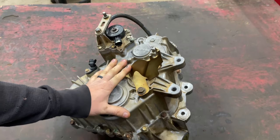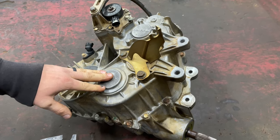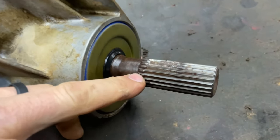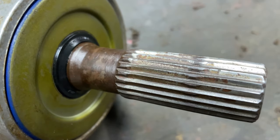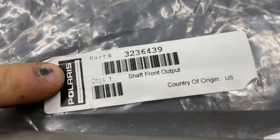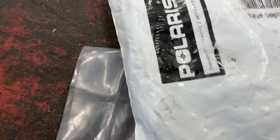What's going on guys, we got a Ranger 570 transmission in the shop today. We're going to have to replace the output shaft on it — if you look at this one you can tell it is very badly worn out from a lack of maintenance. So we got a new output shaft here, here's the part number, and we have our new output shaft seal.